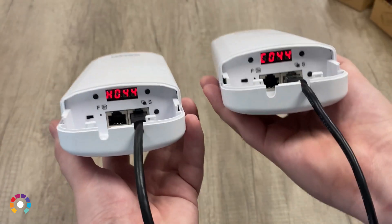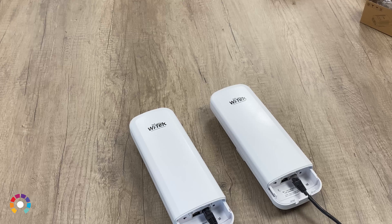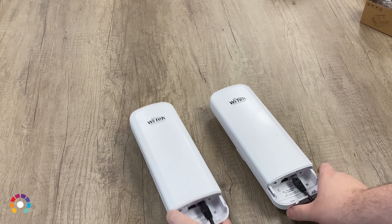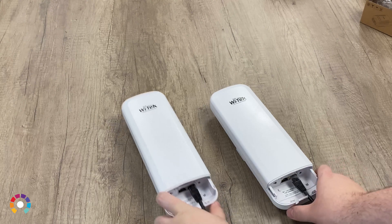They're now paired up and ready to send data up to three kilometers away. This could be an IP camera sending data back to a recorder on the host end, or you can even use a router to extend Wi-Fi across the bridge.